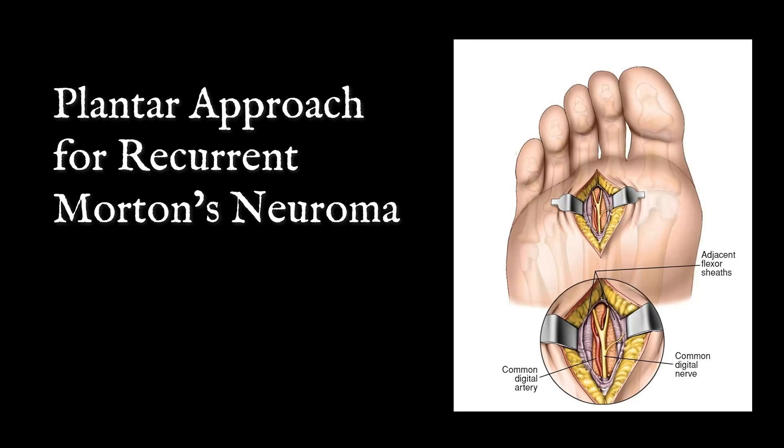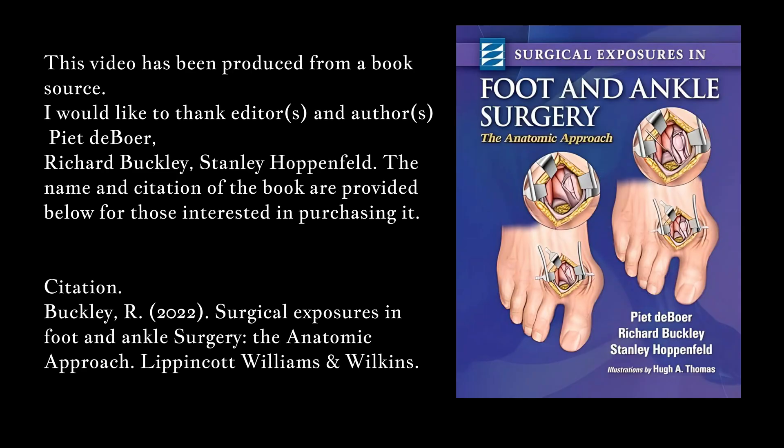Plantar Approach for Recurrent Morton's Neuroma. This video has been produced from a book source. I would like to thank editors and authors Piette DeBoer, Richard Buckley, and Stanley Hoppenfeld. The name and citation of the book are provided below for those interested in purchasing it.